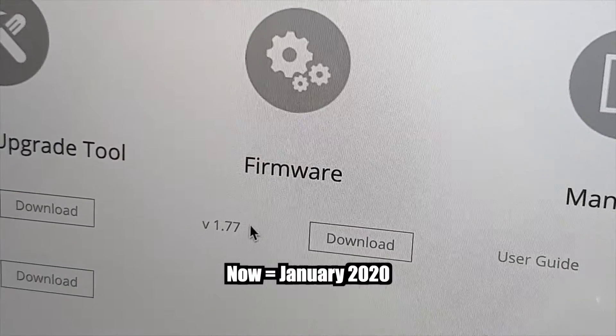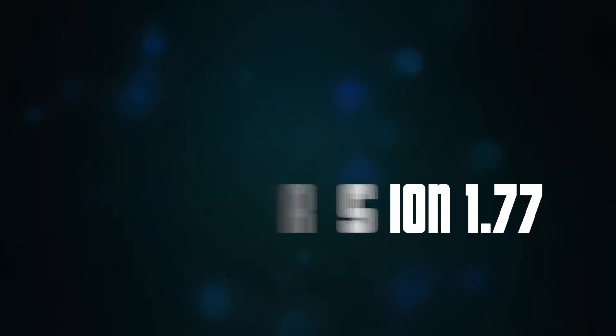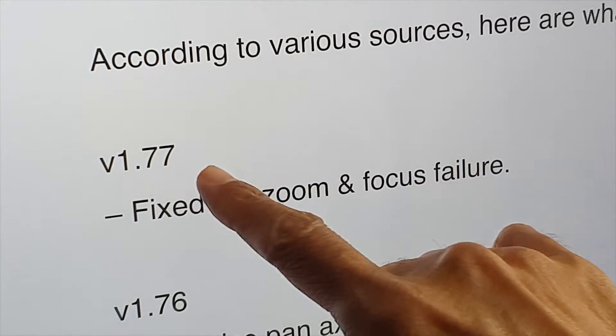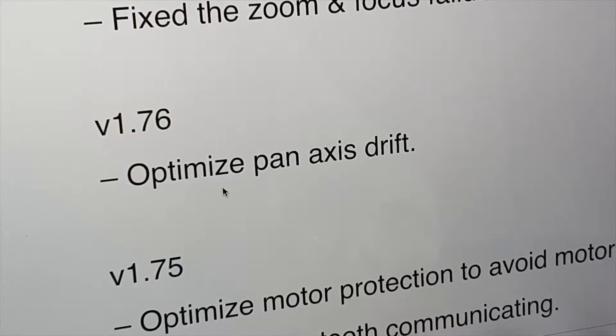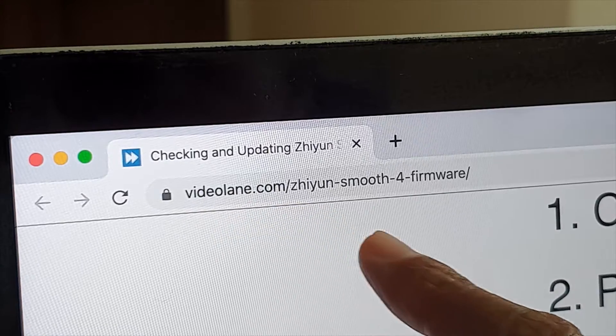Which is the latest firmware right now? According to the official website, the latest firmware is version 1.77. What's new in version 1.77? According to various sources, version 1.77 fixes zoom and focus failure. I also have a list of other versions and the problems they fixed — feel free to download it from my website. I never had any problem with zoom and focus on my version 1.76. So the question is: should I update?